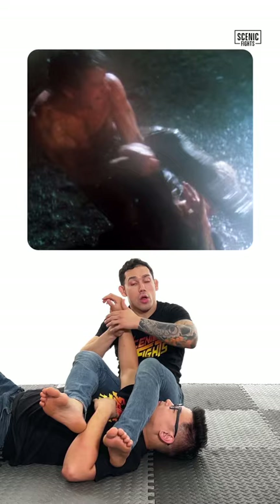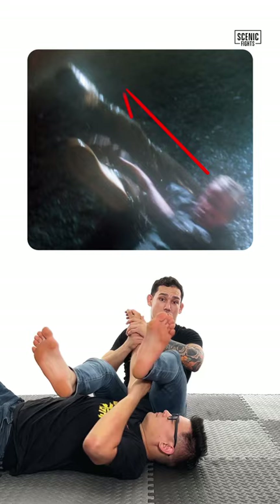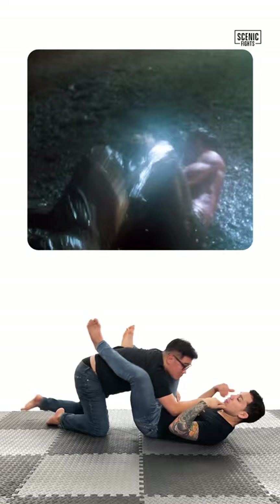Let's break down Riggs' jiu-jitsu in Lethal Weapon. Riggs goes for his armbar, but the problem is he did not settle his legs. He had Joshua up in the air, which allowed Joshua to get his head through and come up to top position.